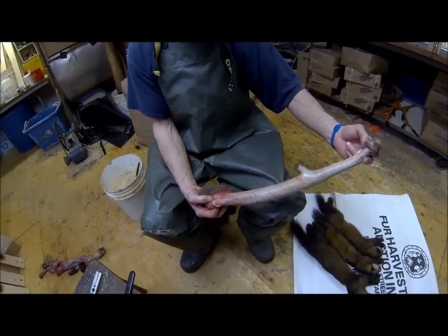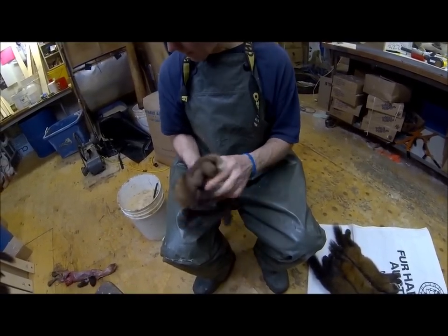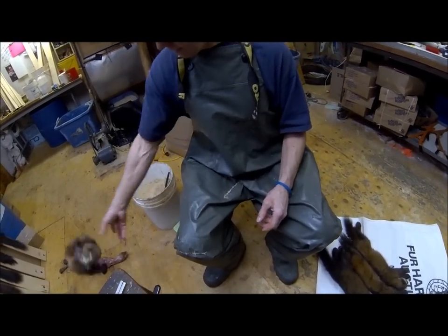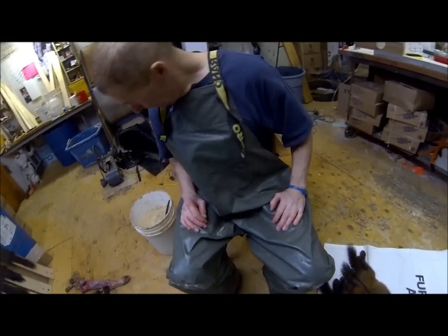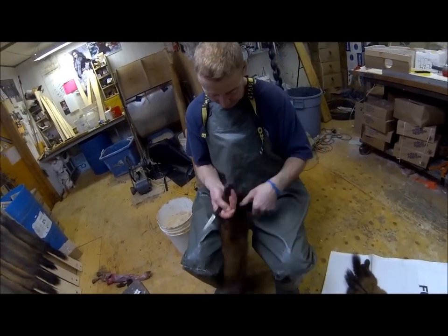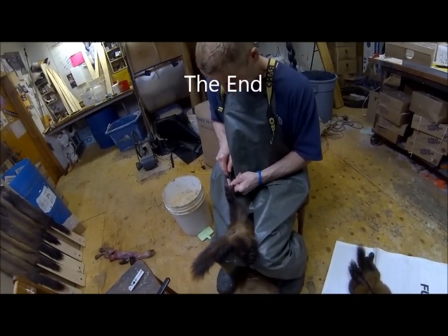There we go — that marten is done, just like that. I don't like to leave the leather exposed, so I just turn it this way. I've got a bunch of others to do, and after I get them all skinned we'll do the stretching — no problem. Like I said, if you're going to do a skinning video you've got to do it with the best, and Jim is one of the best for sure. He had a fur farm for years and he really knows what he's doing. Thanks for watching.